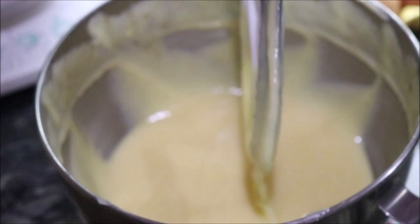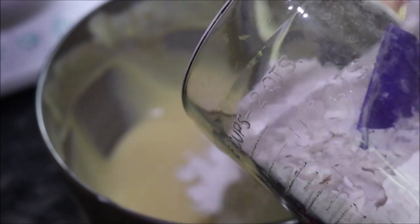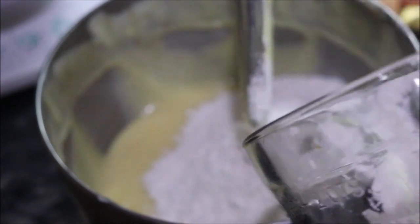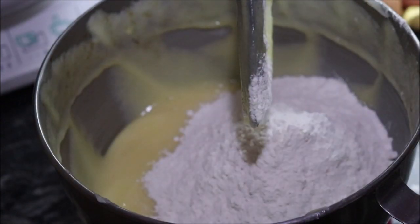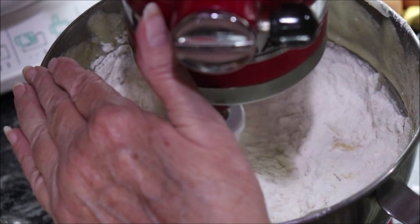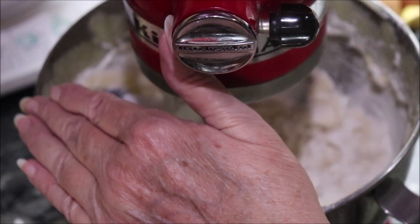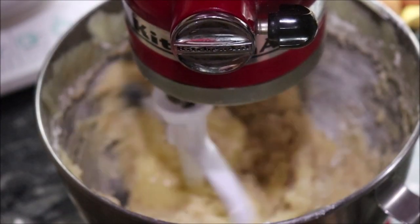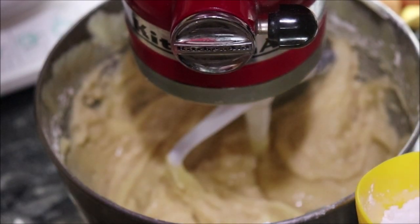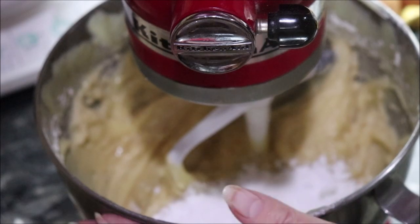I'm going to start adding in some of the flour — the recipe calls for five cups — so we're going to put about half of it in first. It calls for two teaspoons of cream of tartar, one teaspoon of baking soda, and two teaspoons of baking powder, and I'm going to go ahead and put that in as it mixes so it'll be well incorporated.